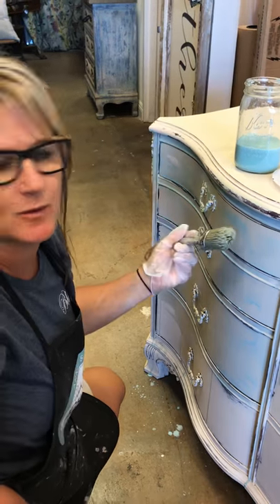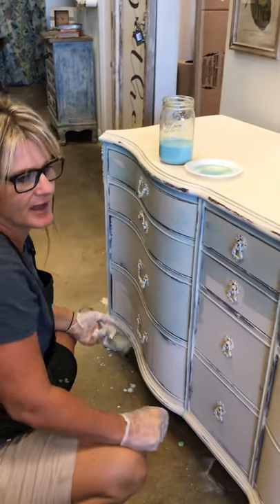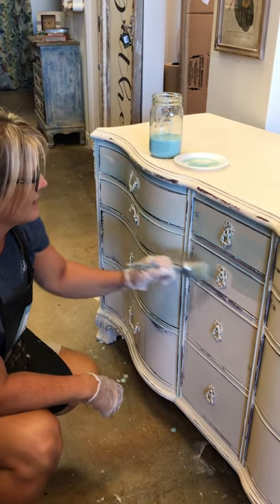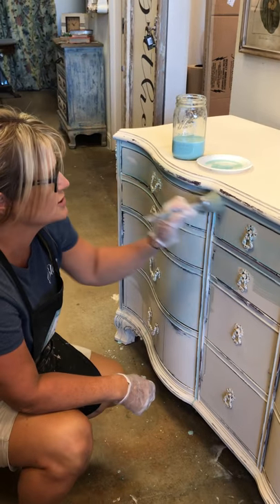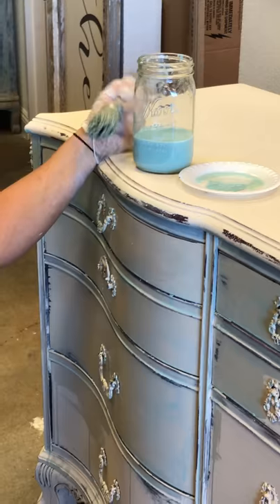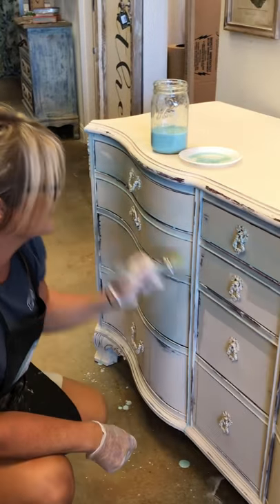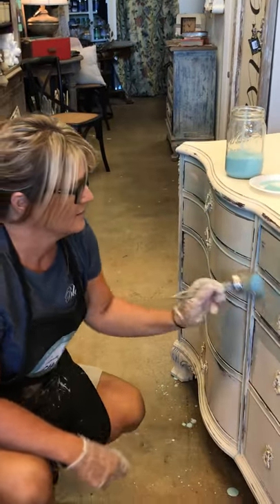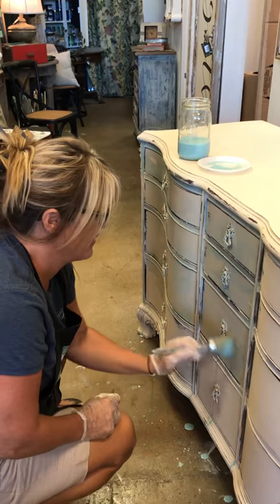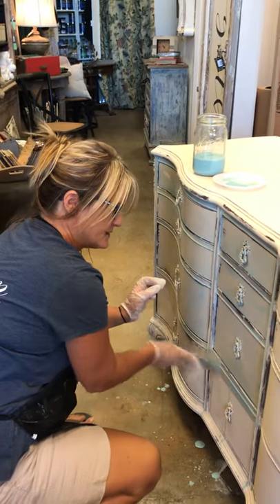I'm going to show you a little bit of washing on a piece of furniture. This was old ochre painted on a Duncan Fife old dresser, and now we are going back and throwing a wash on here. It's really just Provence in some water, and I'm using Annie Sloan Natural Boar Bristle — literally throwing it on.